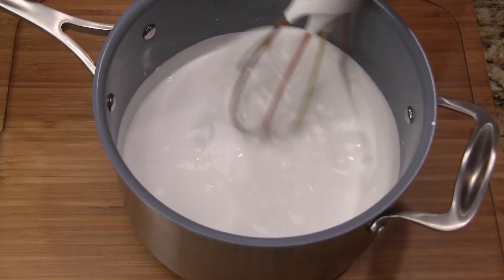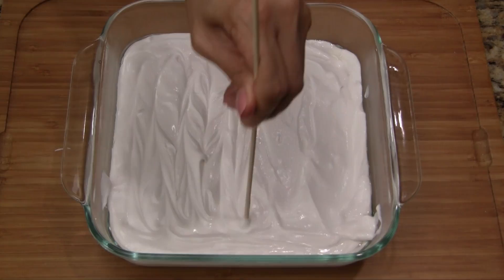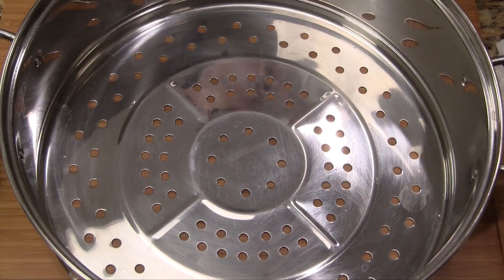Once all the liquid is absorbed, whisk quickly for 30 seconds. Transfer the batter into the oiled dish. Use a spatula to spread the batter evenly into the dish. Remove any air bubbles by running a skewer through the batter. Optionally tap the dish on the counter a few times, and then smooth out the top.